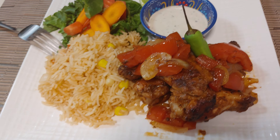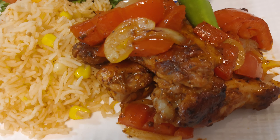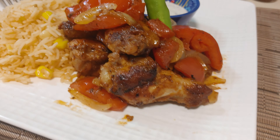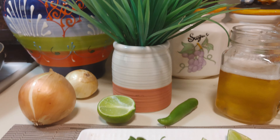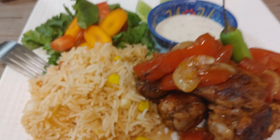So this is it — alitas encebolladas con tomate. Beautiful. Thank you so much. Show our videos — people don't like to waste much time looking at it. But anyways, I'll see you next time on Julio's Kitchen.